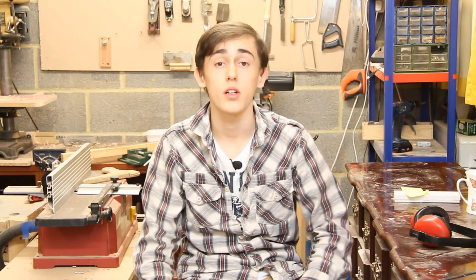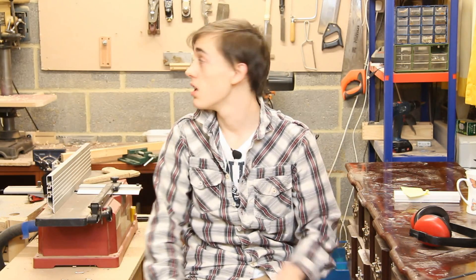Most of this video blog will be about me going over some of the tool storage and things like that in the workshop. I was asked a couple of times about that sort of thing, so I thought I'd just take you around and show you what there is to that.